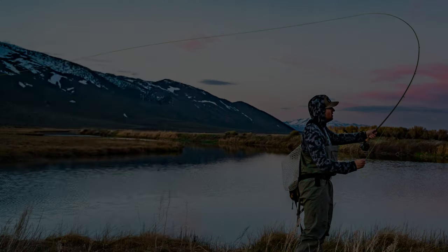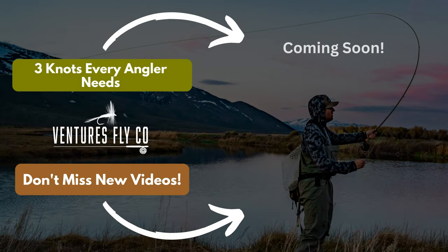Now that we have a solid foundation of fly line, leaders, and tippet, you might be wondering what knots are best to tie all this stuff together. That's exactly what we'll talk about in the next video — the three knots every fly angler needs to know.